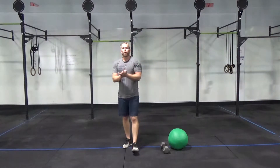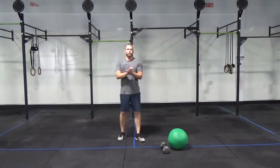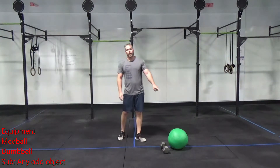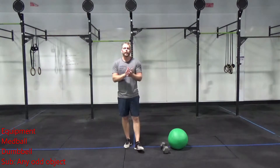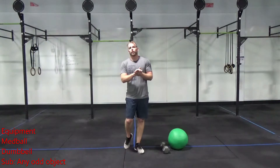Hey FitLab, this is Coach Bree. Here's your whiteboard breakdown for Tuesday, August 25th. Today, the equipment you'll need is a med ball and a dumbbell. If you don't have those, you'll use an odd object or any type of weight from your environment.